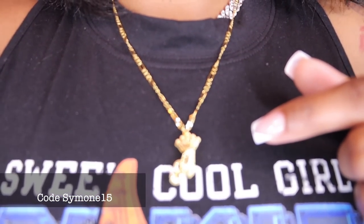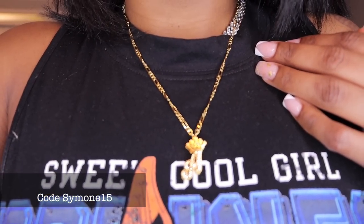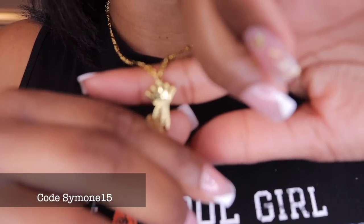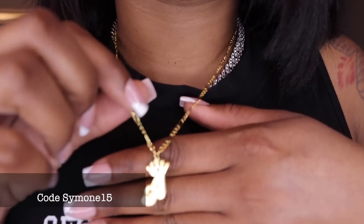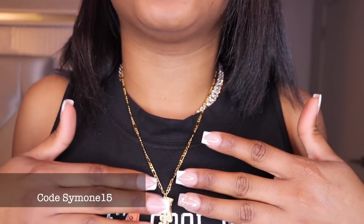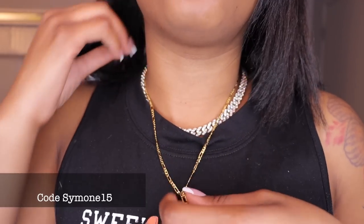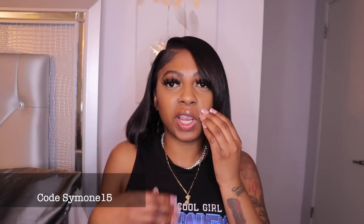Let me show y'all — it's an A initial. You can see the chain; it's a good material, really thick but not too thick, just perfect. You can adjust it — if you wanted to make it shorter like a little choker you could do that, or make it a little longer. This is cute, I feel like it would be super cute to layer.